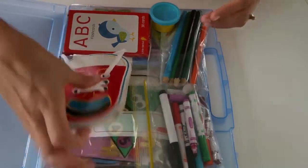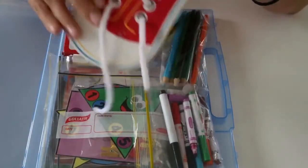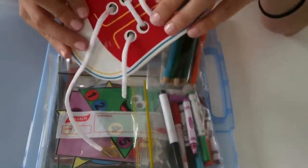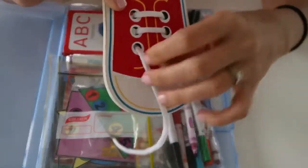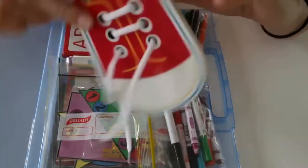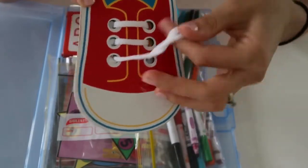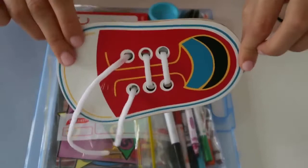The first thing is this wooden shoe — it's just like a 2D shoe, not a real shoe, but it's got these little shoelaces. So you can use this in different ways: he could thread the shoelace through the holes, or when he's ready, he can learn how to tie his shoes as well. This is a little practice thing that he loves to play with. Usually he will just thread it through and do a knot at the end because he can't quite do the little bows yet, but it's a fun activity for him.